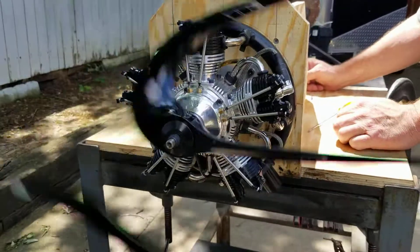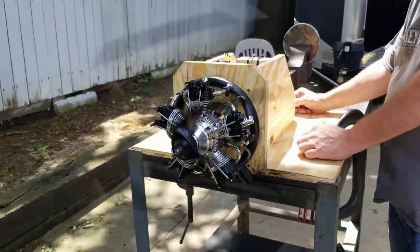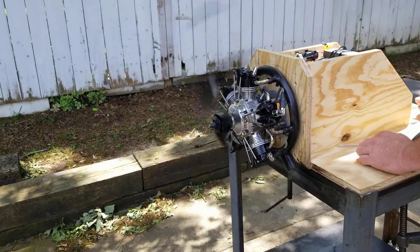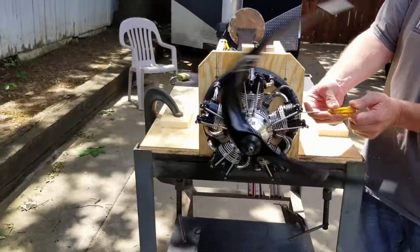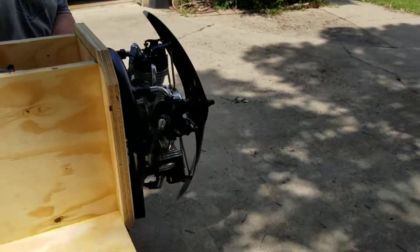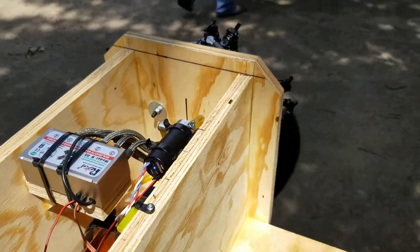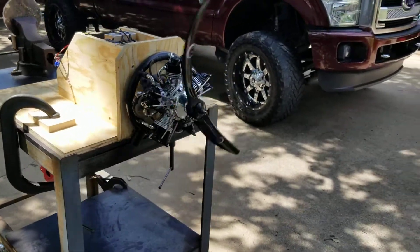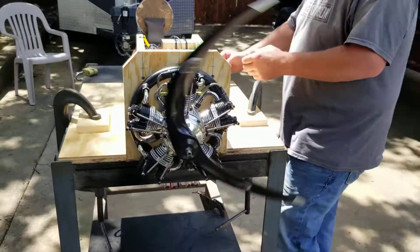Check out the little rocker on it. This is so cool. This is going in a third scale triplane that he's building. That thing sounds so cool.